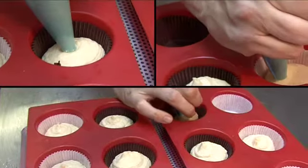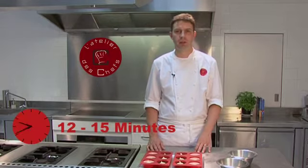Once you've got your mixture in the piping bag, you just need to fill your moulds — fill them two-thirds. Once the moulds are filled, transfer to the oven for about 12 to 15 minutes.